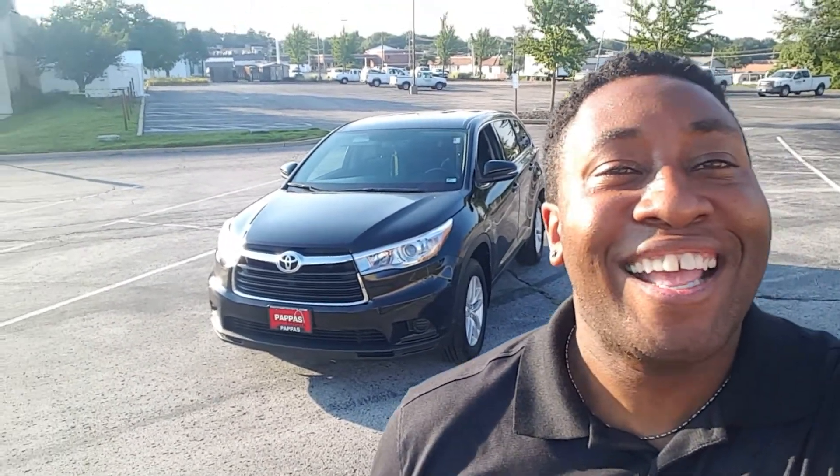Welcome back guys, it's Tristan with Lawson's Car Reviews again and I have a special car today. My friend is standing over here but she's too scared to be in the video, so she's letting me drive her new — new to her, not brand new — 2016 Toyota Highlander V6. I'm pretty excited to drive it today because this is the first Highlander I have driven. Let's get to the review!